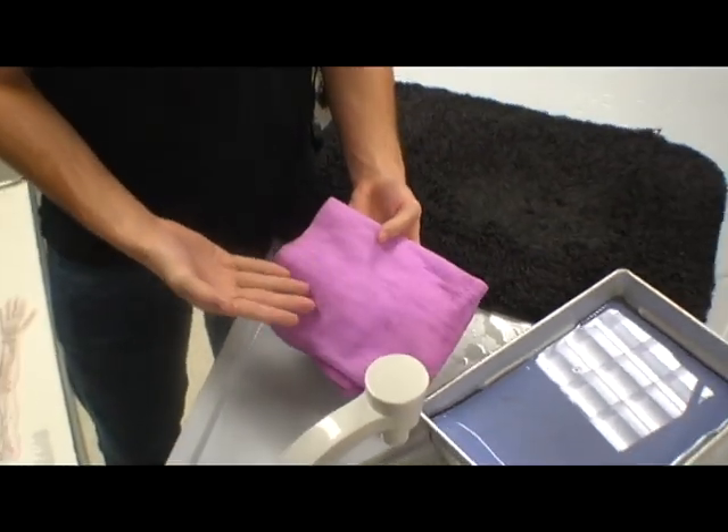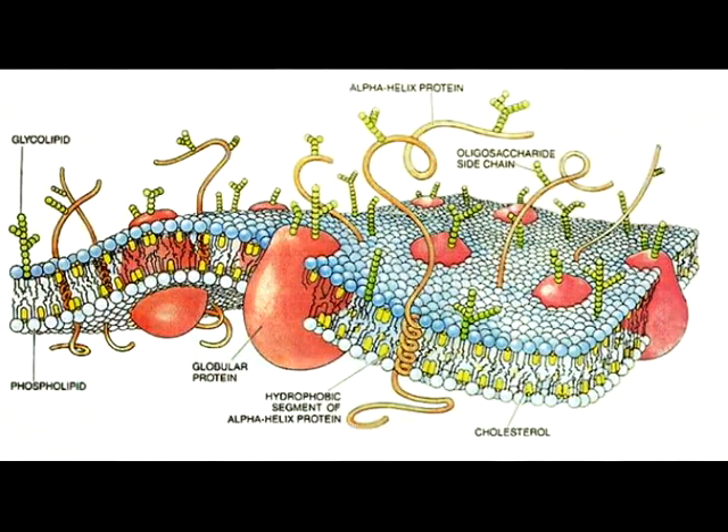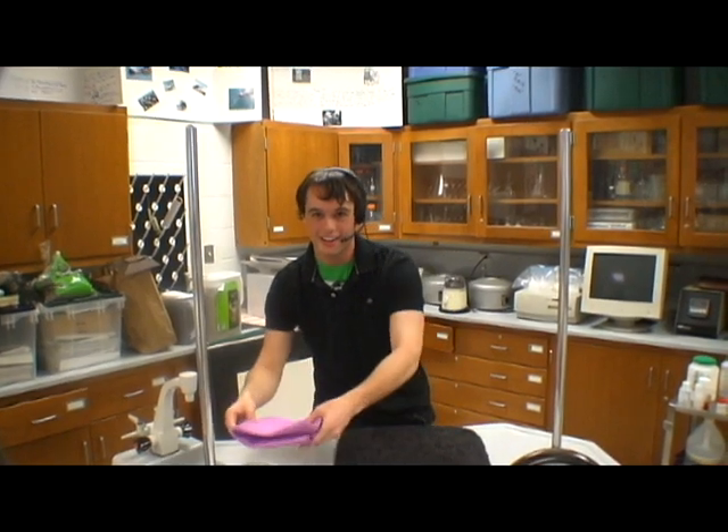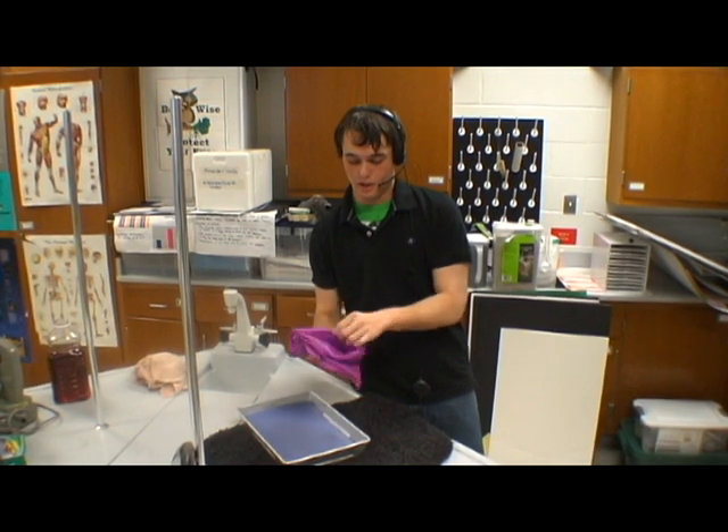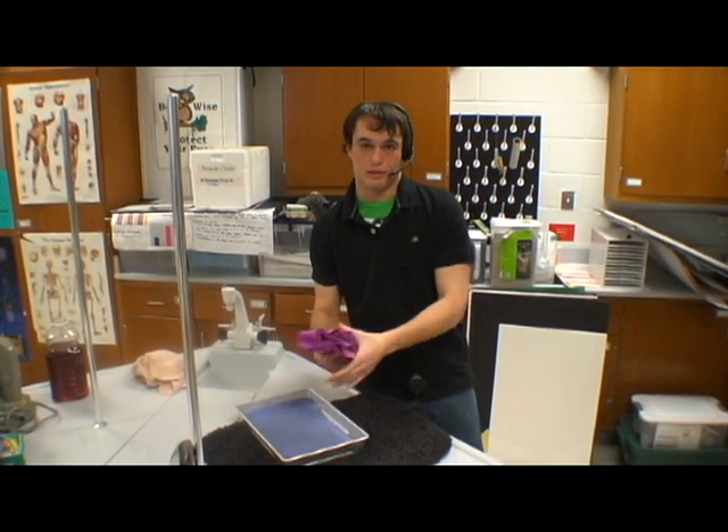The ShamWow has a phospholipid bilayer here to maintain its delicate structure. The hydrophilic head lies on both sides, causing the hydrophobic tails to stay in between. That's how it can absorb so much water. Now there are membrane-bound proteins in the ShamWow. You can't see them, and frankly I think they're made up.